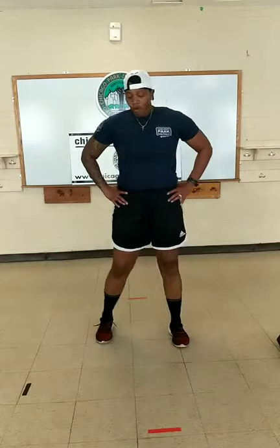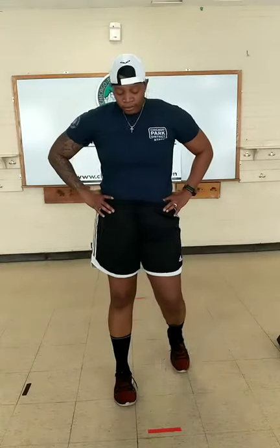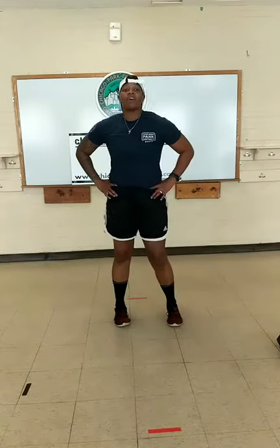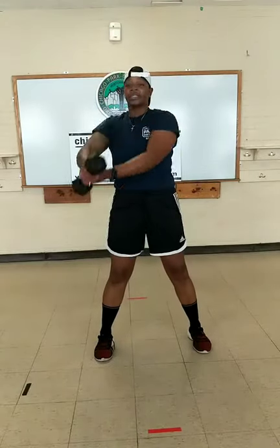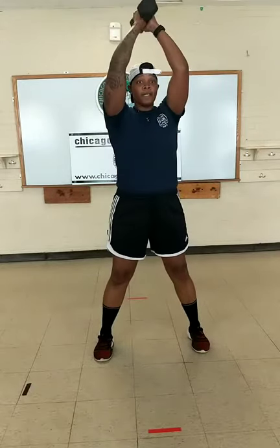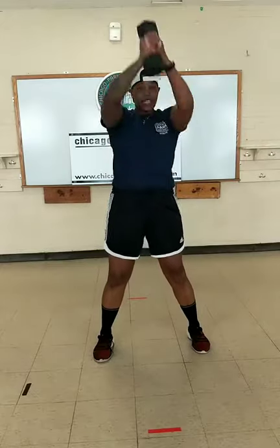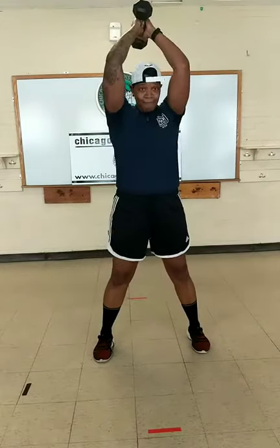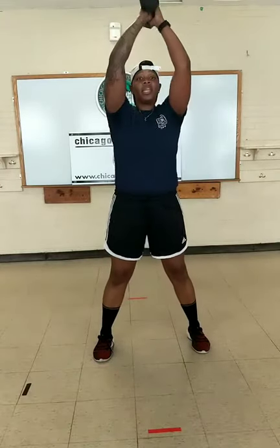Catch your breath, keep moving. Everything we're doing today, we're working our entire body — every muscle, our core, our upper body. Next one — dumbbell overhead swing into a side-to-side swing. Start nice and low, come up, side, up, side, up, back down to middle. Begin. Five, four, three, two, one, time.